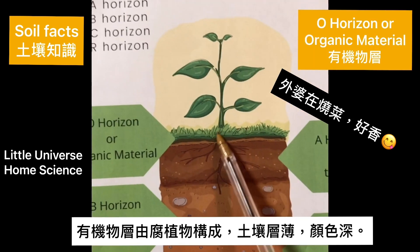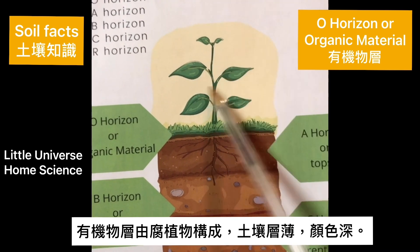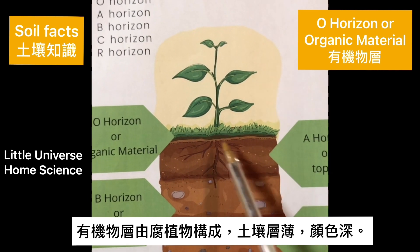O horizons are made up of humus. Humus is made up of decaying leaves and other plant material. It is very thin and dark in color.